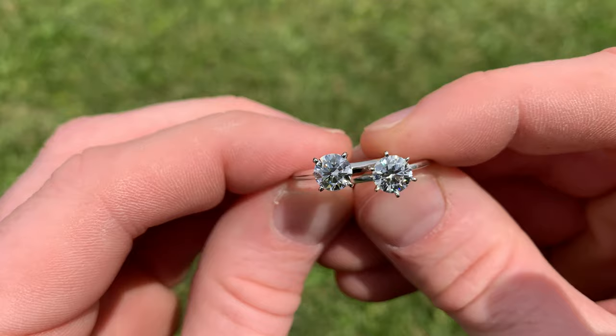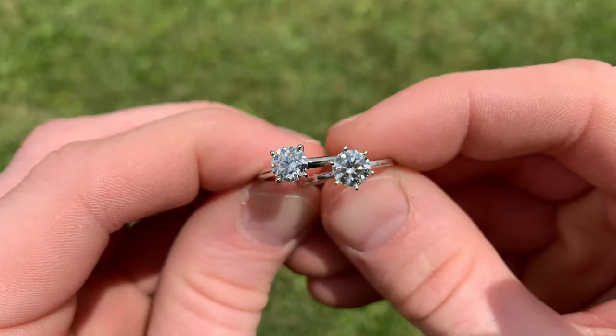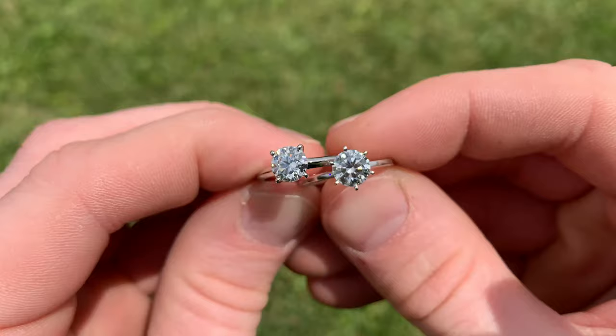If you want to check out their website, I will have a link down in the video description. If this video helped you out, be sure to leave a like, and let us know in the comments what kind of ring you're building. Until next time, take care, good luck on your ring shopping, and we'll see you in the next video.